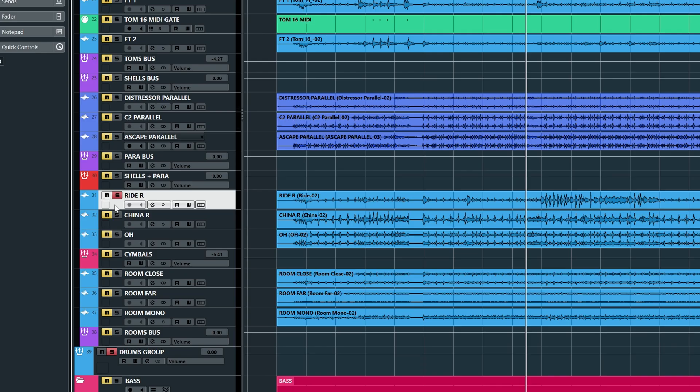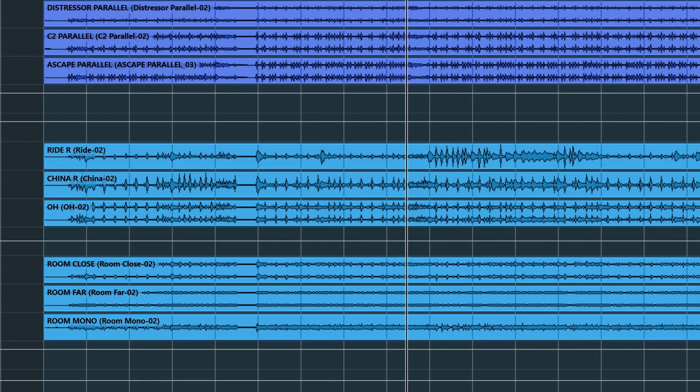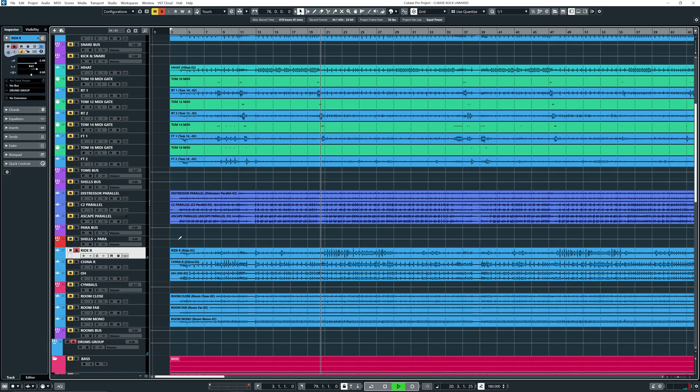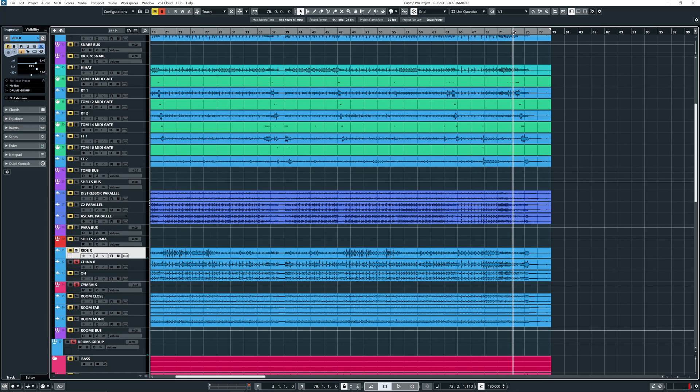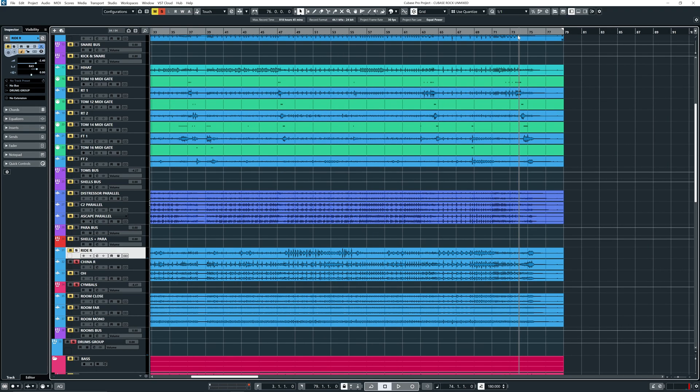Over here we have the ride mic. Funny thing was, Kuhn was hitting that bell so loud that we had to trim the gain during recording, and still you can see these peaks — that dude hits it so hard. So inspiring. And then we have a China cymbal, especially on the end of the song, hitting that thing really nice and hard.